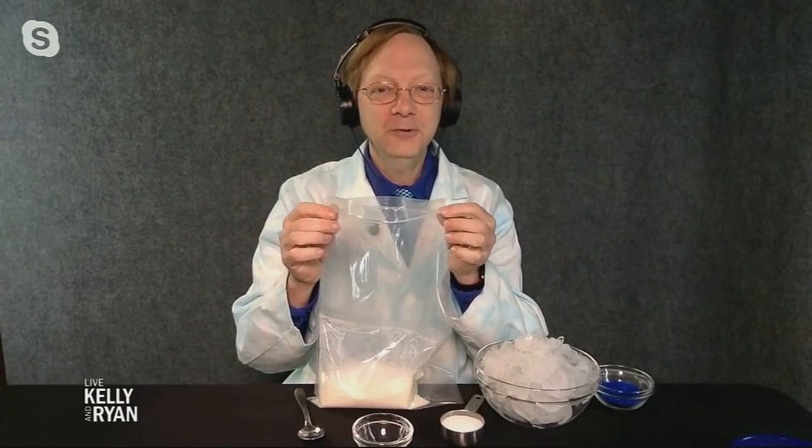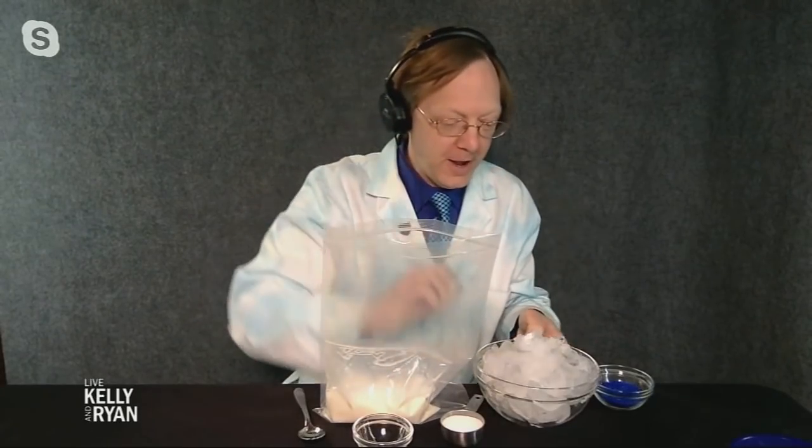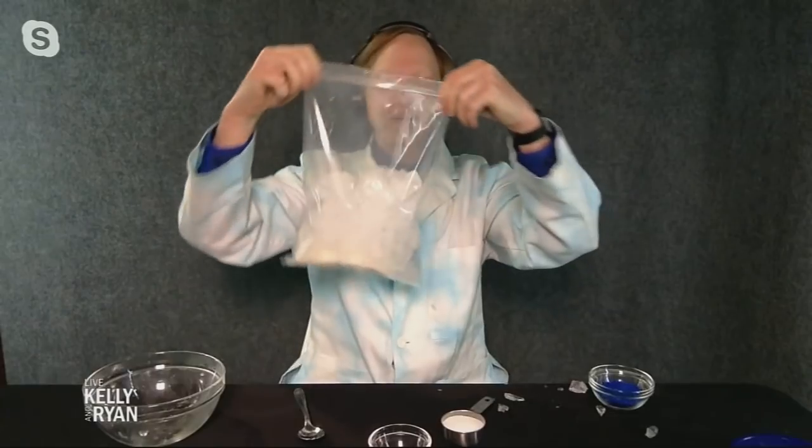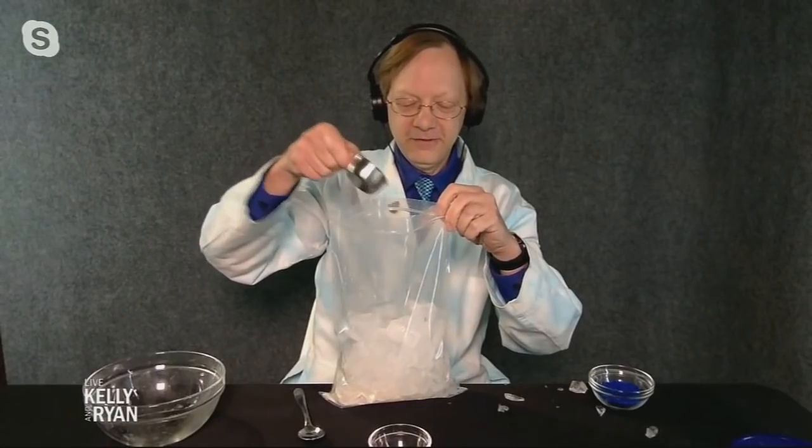Get a bigger bag — like a gallon bag if you have it — and put the small bag inside the bigger bag. Then pour the ice in around it. In science, you adapt! Once you've got the bag with the ingredients inside the bigger bag and the ice added, this is where the science comes in: sprinkle the salt over the ice. A chemical reaction has already started.